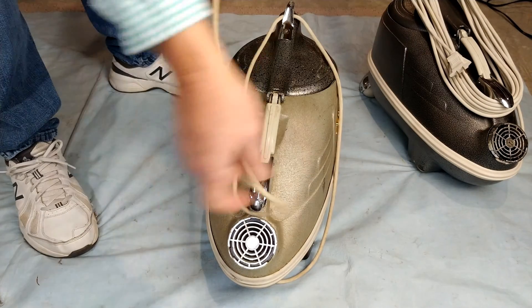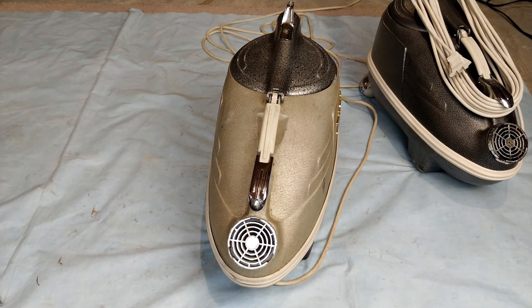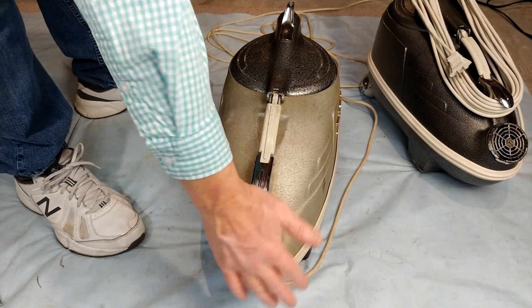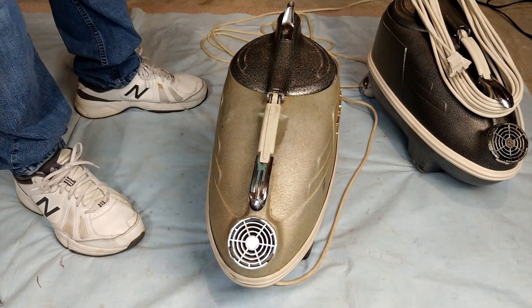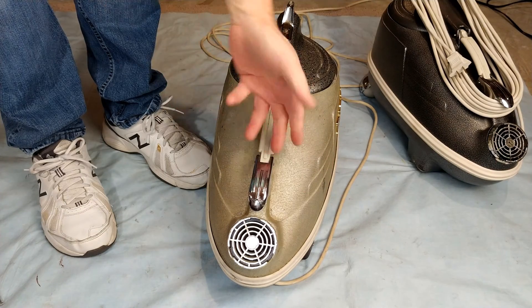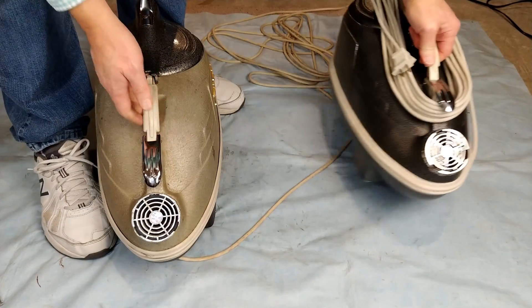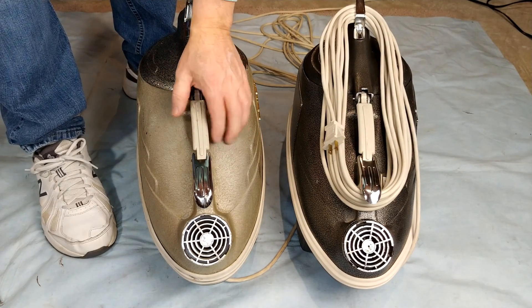Both of these machines are probably running far beyond original OEM spec, and this one only has one speed. This one is actually pulling right now, in its current condition, 10 amps without the power nozzle. The power nozzle would actually add more current draw, so this motor in its current condition appears to be even more powerful than that motor. Let's take this apart and see what on earth motor is actually in here.